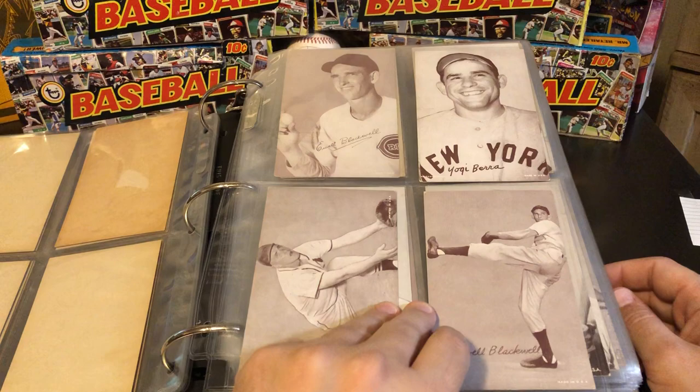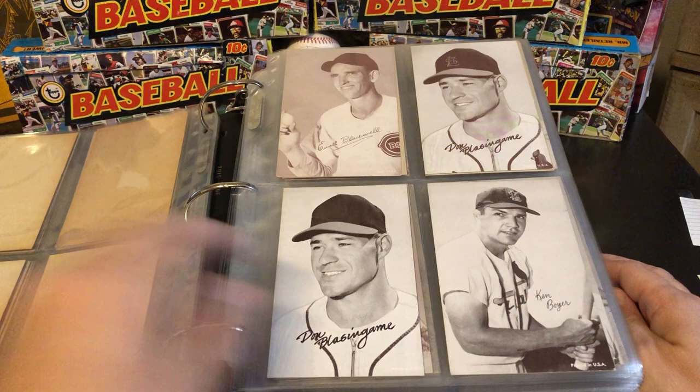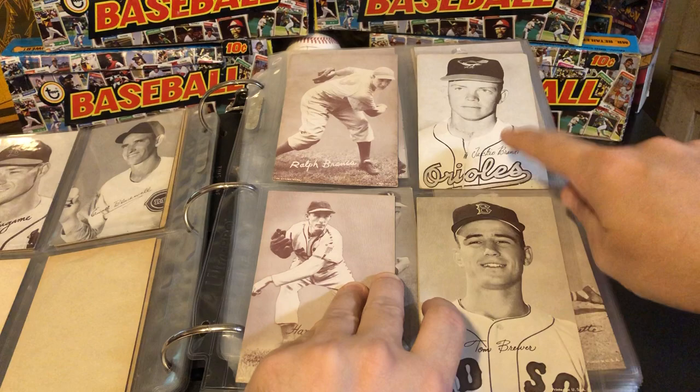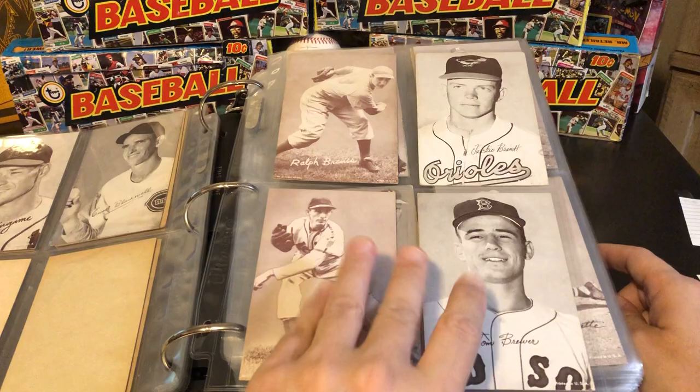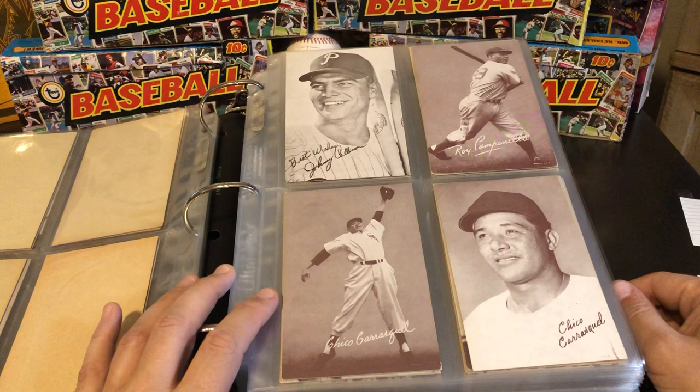We've got Yogi Berra up here. I think there's another variation of him where his name is actually 'Larry Yogi Berra' — that would go in that space. Ken Boyer. And as we're getting into the 1960s here with Jackie Brandt, some real legendary rarities in this set revolve around the final year of production in 1966. I can go over some of those — I'm still missing a few, but I have some of the bigger ones.